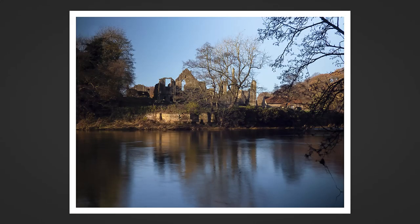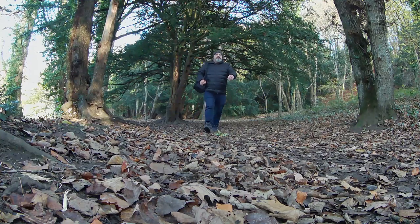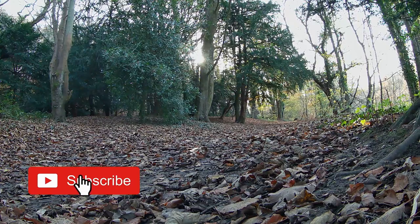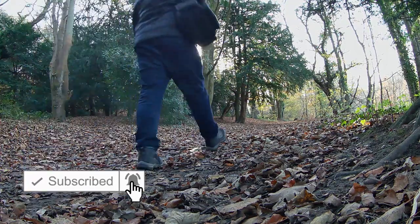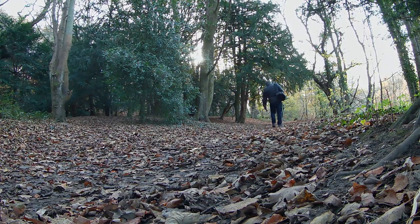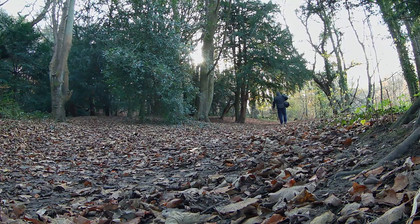I'm also trying another method, which is to shift the camera into artistic nightscape mode, and that allows you a little bit longer to take the shot.